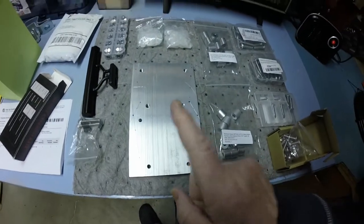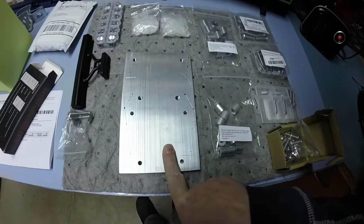Top secret project back there — you didn't see that one. This is what I've got going for the bracket on the bike.